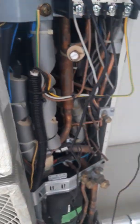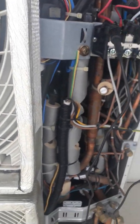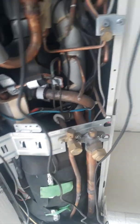Then connect the second one. Okay, connect this one back. So everything is connected — let's put it on.